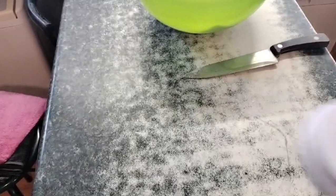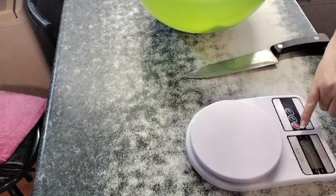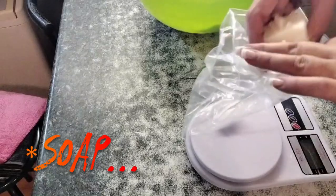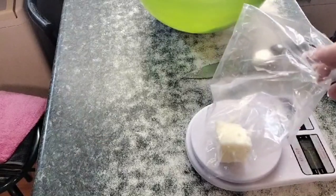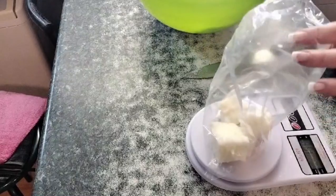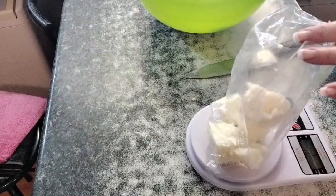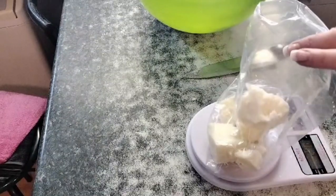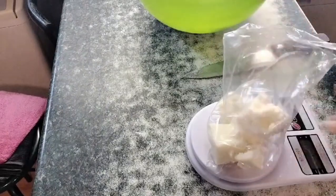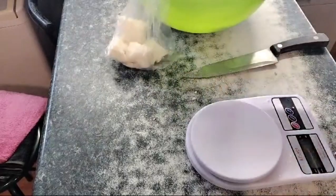I'm grabbing my kitchen scale — I want 240 grams of tallow per batch for soap making. You can see it's quite soft and pliable. About half of my tallow is going to be the almost kilogram that I'm measuring out. Because it's for soap making I want to be relatively accurate, so I want 240 grams. I'm just going to put it in little packets which I've marked and set them aside.